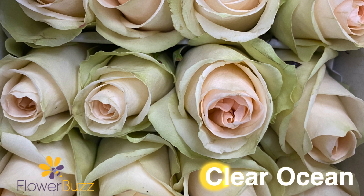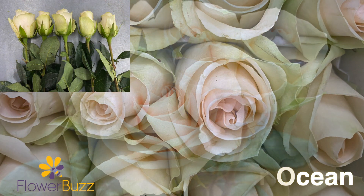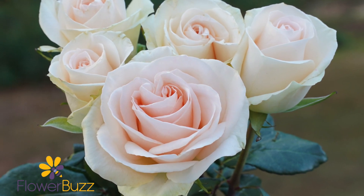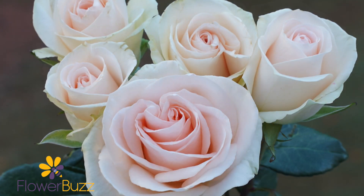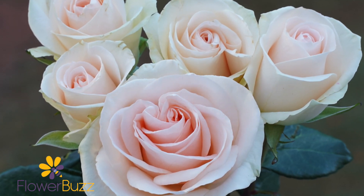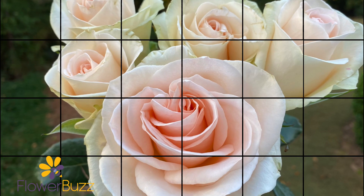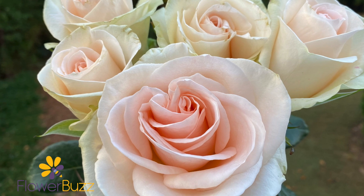Clear Ocean is an older variety that is not widely produced anymore. It has a very pale peach color with a medium head size. We also noticed some elegant greenish outer petals that are also worth mentioning. It almost reminded us of the Old Oceana, and perhaps a variety like Tiffany would be a suitable substitute.